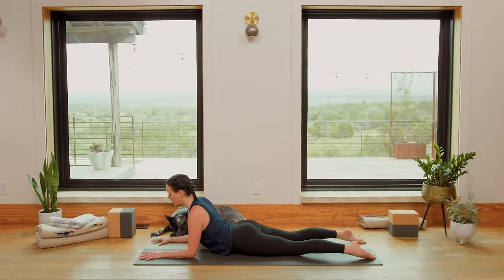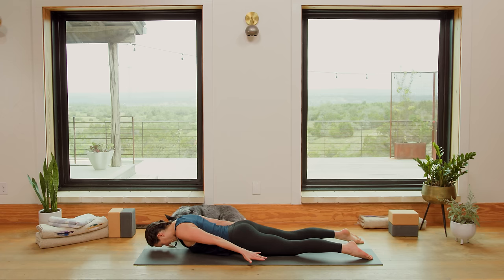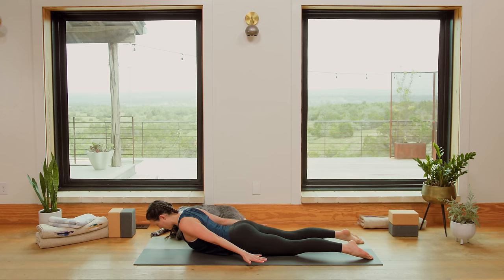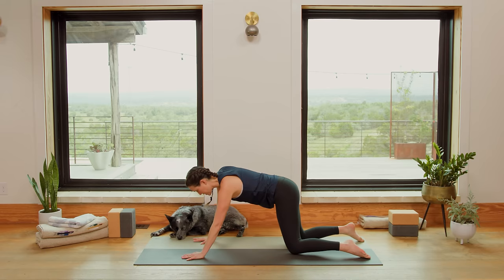Exhale, slowly release and lower. Send the fingertips behind you now — peek at me if you need to. Palms face down, reach the fingertips back. Inhale in, exhale, lift the head and neck but keep the neck long. Gaze is straight down. Draw the shoulder blades together. Spinal extension. Breathe in. Mindfully release. Hands come underneath the shoulders, press up to all fours.